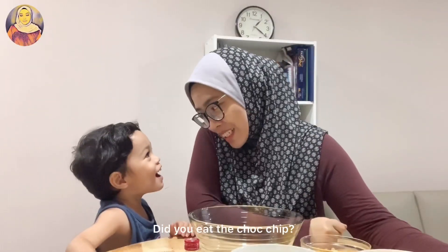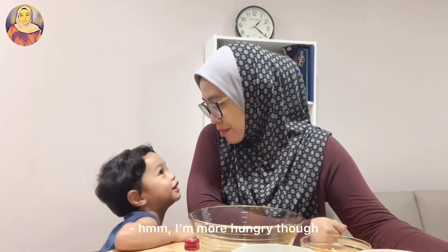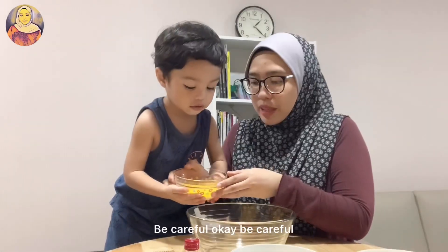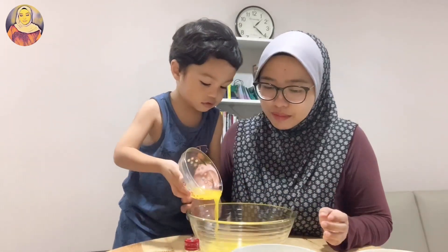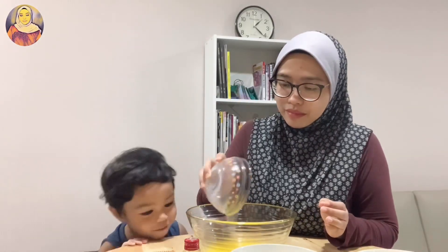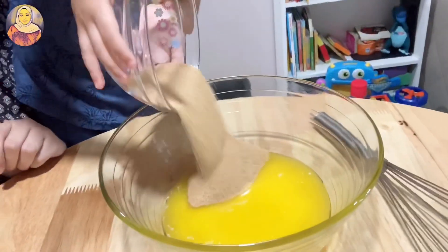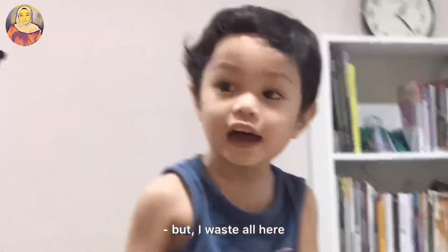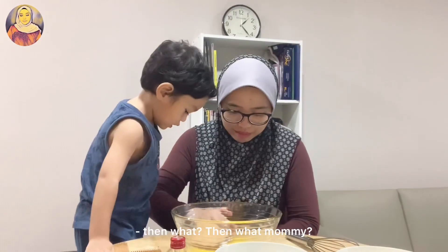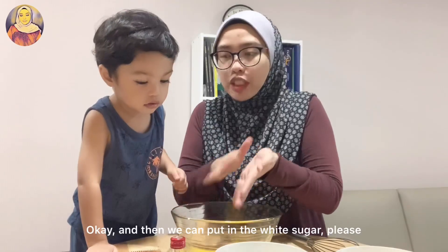Did you eat the chocolate chip? Yeah, you're really hungry — you just eat it! Okay, we have melted butter here, be careful. Wow, it's so small now. Let's put in the sugar. And then we can put in the white sugar, please.